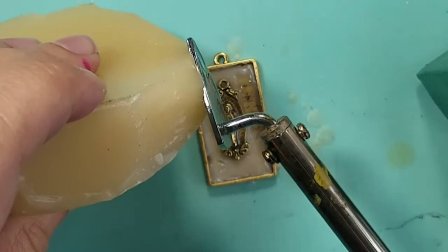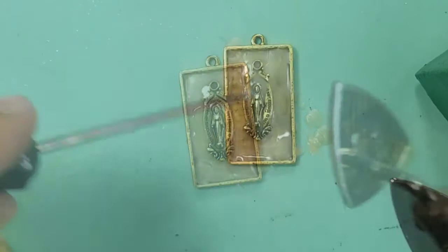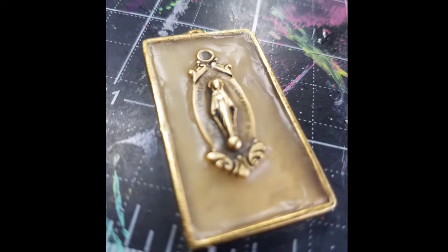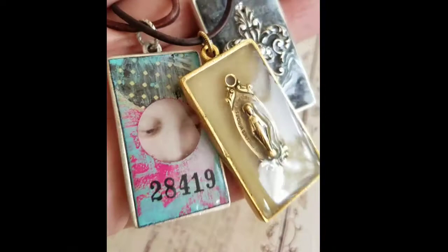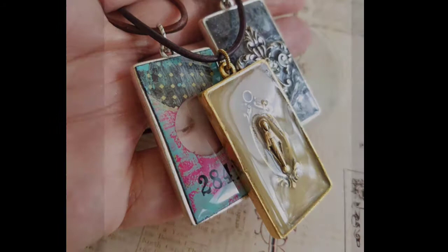One of the reasons why I love using beeswax is because you can add assorted items to it while it's still soft. So I added a charm to the center of this bezel and let it cool. Adding a layer of Amazing Clear Cast to the top is both functional and aesthetically pleasing — it makes it look nice and shiny, keeps the wax from melting, and secures the charm in place. Amazing Clear Cast is like the cherry on top of the sundae — it finishes off the pieces perfectly.